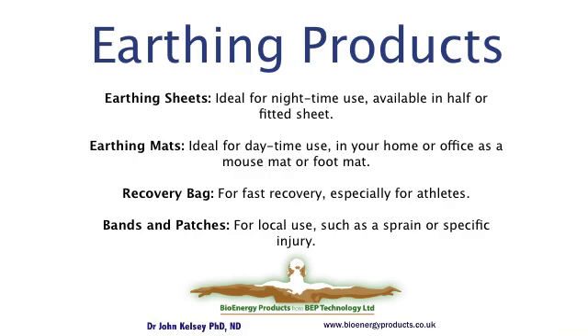The recovery bag is designed for fast recovery, and athletes find it extremely beneficial. Lance Armstrong, who won the Tour de France many times, used it as part of his toolkit to recover after an arduous day's cycling.